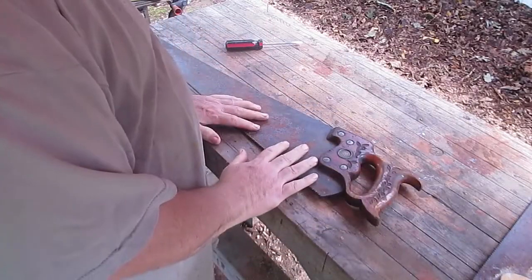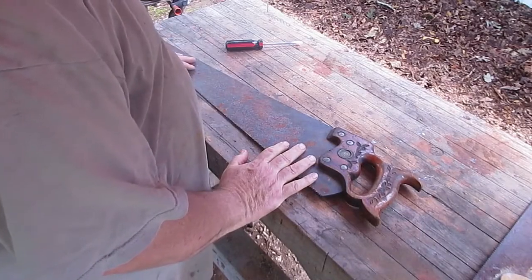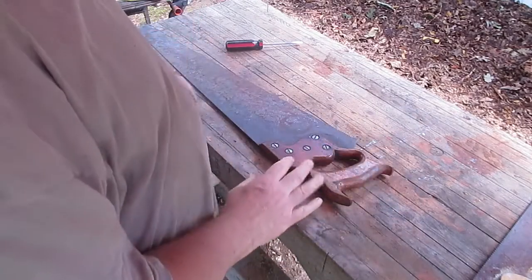Hello there. This is the EC Atkins saw that I showed you in a previous video. We're going to attempt to bring this into working condition.